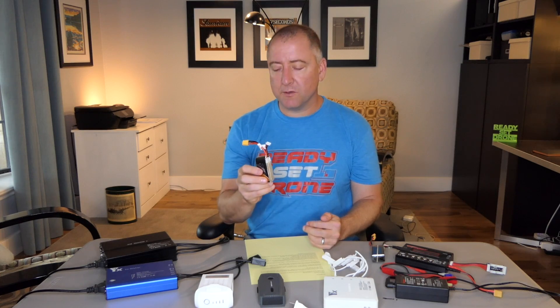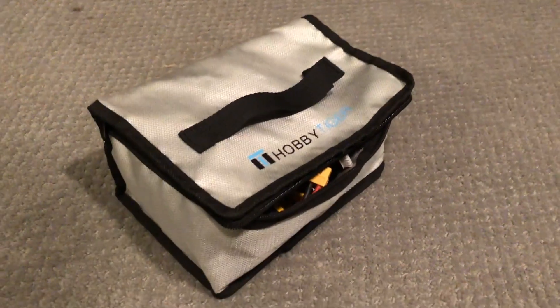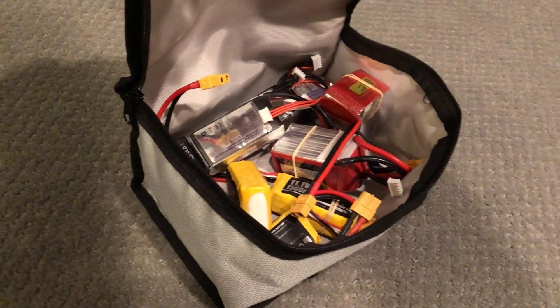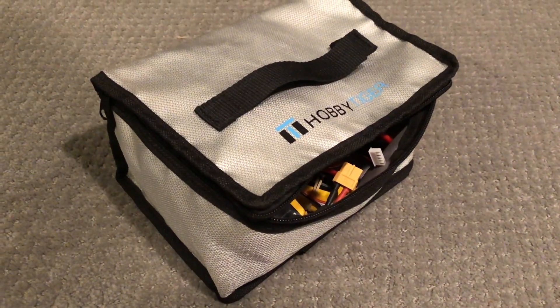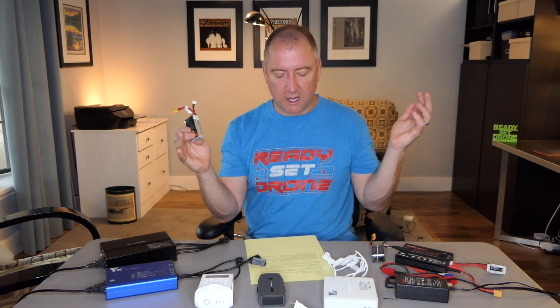That's why LiPoSafe bags are so good. If you have a LiPoSafe bag, you can put it around the battery, charge it, and if anything were to happen and it were to exude that gas, it would all be contained in that bag. The LiPoSafe bags don't stop these from having problems — they just stop that problem from spreading.